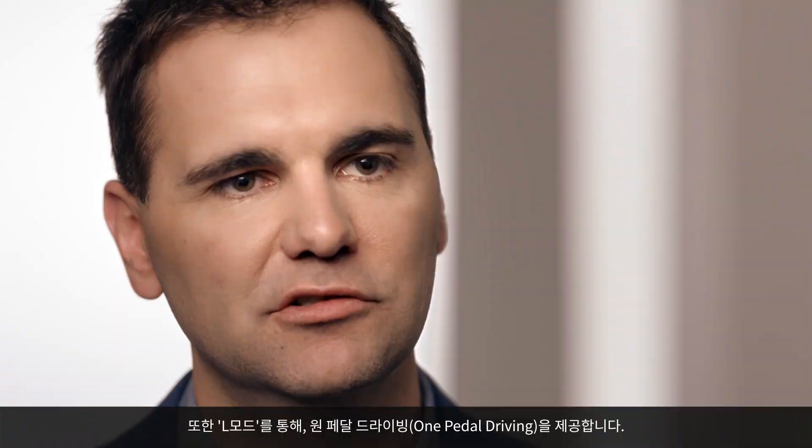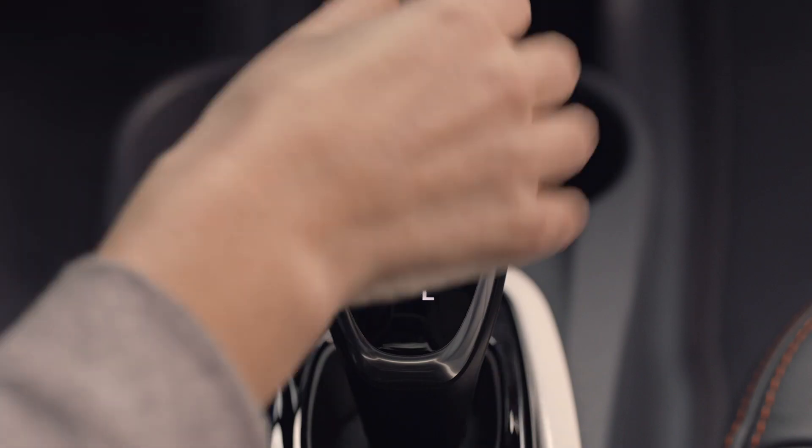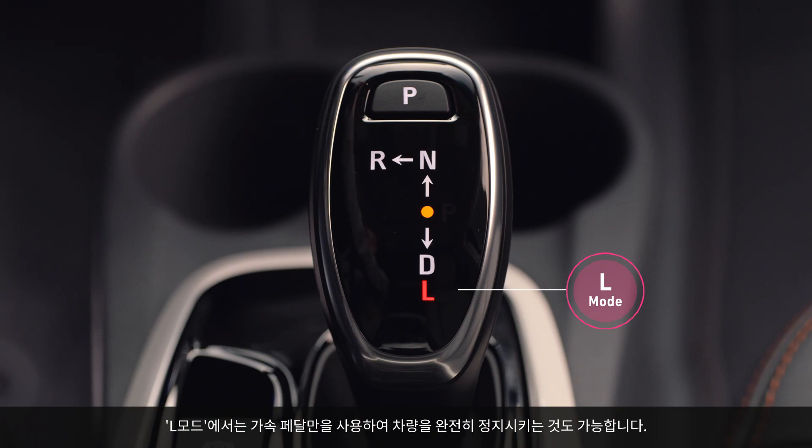In the Bold EV, we offer a low mode, which is essentially one-pedal driving. In that mode, you'll be able to control the vehicle to a full stop using just the accelerator pedal.